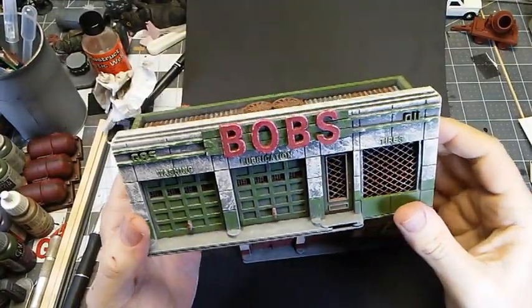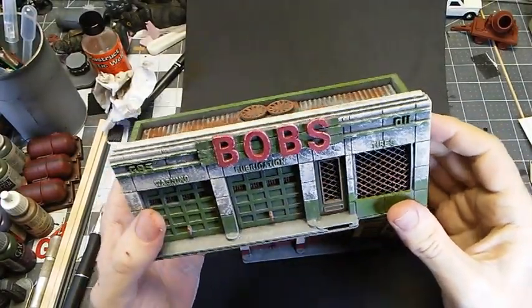Today in the Bunker, we're going to build some gas stations suitable for the wasteland.